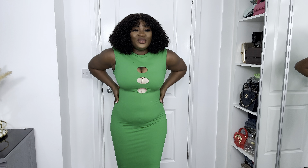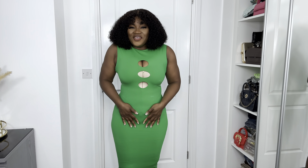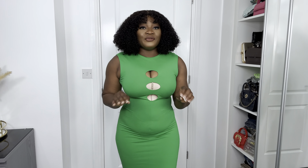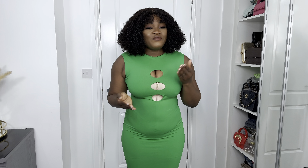It holds really well — I can feel it holding on my stomach area. It looks very good. You can see the difference between the before and the after; it really snatches my body well. If you are looking for a very good bodysuit to wear, I will 100% recommend you to check this out.